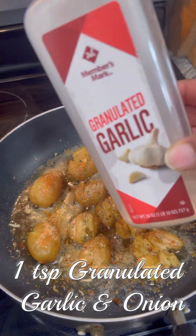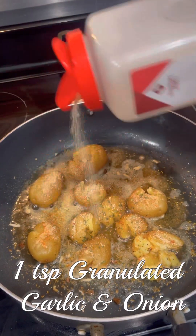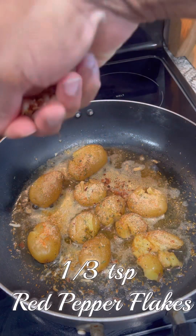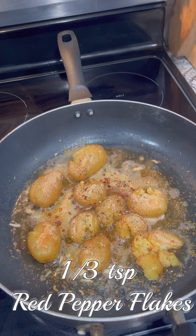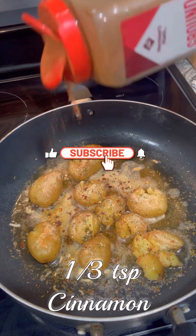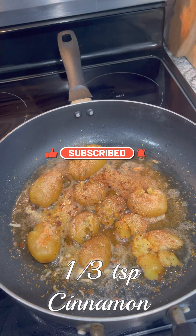We're going to use one teaspoon of granulated garlic and one teaspoon of granulated onion — you can use powder if that's what you have, we're just adding for flavor. We're going to use one third teaspoon of red pepper flakes; if you want yours a little spicier, add more red pepper flakes or you can add some cayenne.